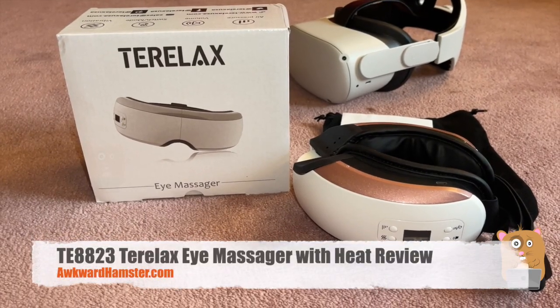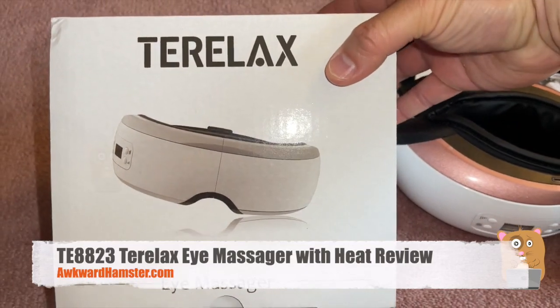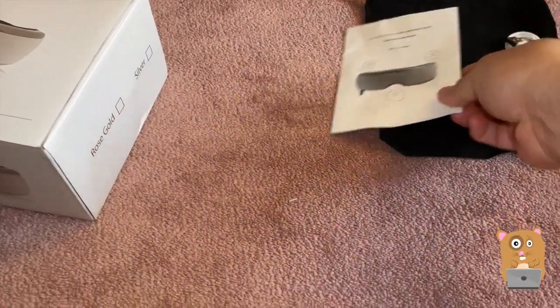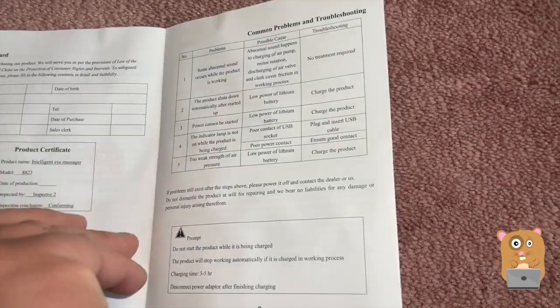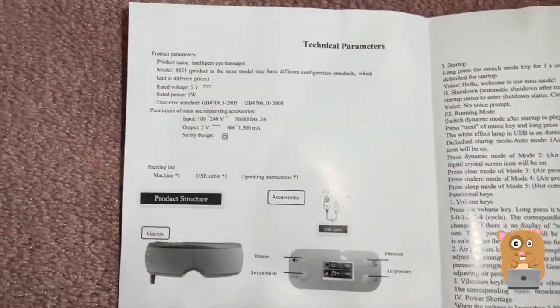Hi, welcome to Awkward Hamster. Today I'll be reviewing this eye massager — this is the brand name for it, not much printed on the box. I'll go over the user manual; if you want to read any part of it in more detail, feel free to pause the video. Here are the technical specs.